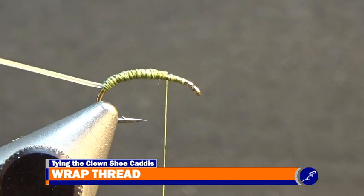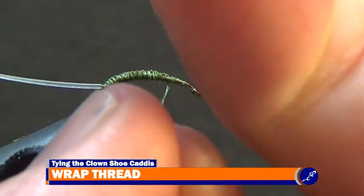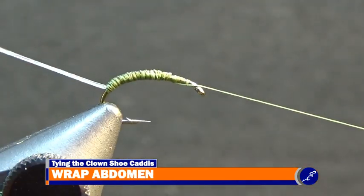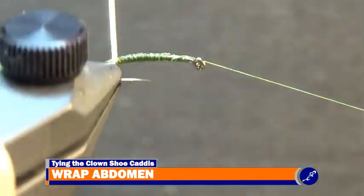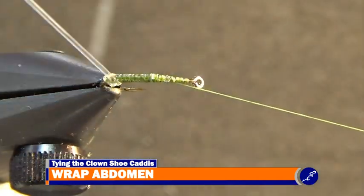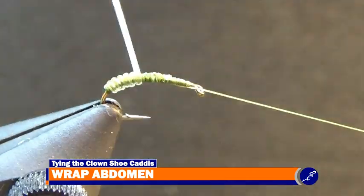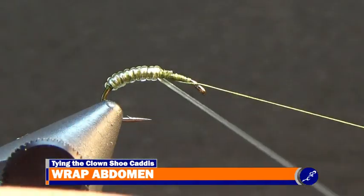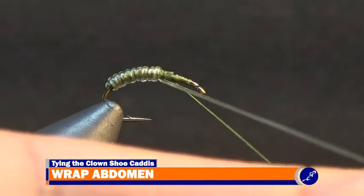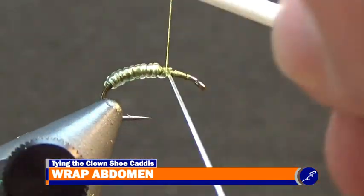With the thread hanging at the de-rib tie-in point, throw a half hitch on the thread onto the hook, then stretch the de-rib just a bit and begin wrapping the de-rib with abutting wraps up the shank by rotating the jaws of the vise. When the de-rib reaches just in front of the hook point, stop rotating the vise and tie off the de-rib with tight wraps of thread. Then without cutting the thread, carefully trim the excess de-rib from the fly.